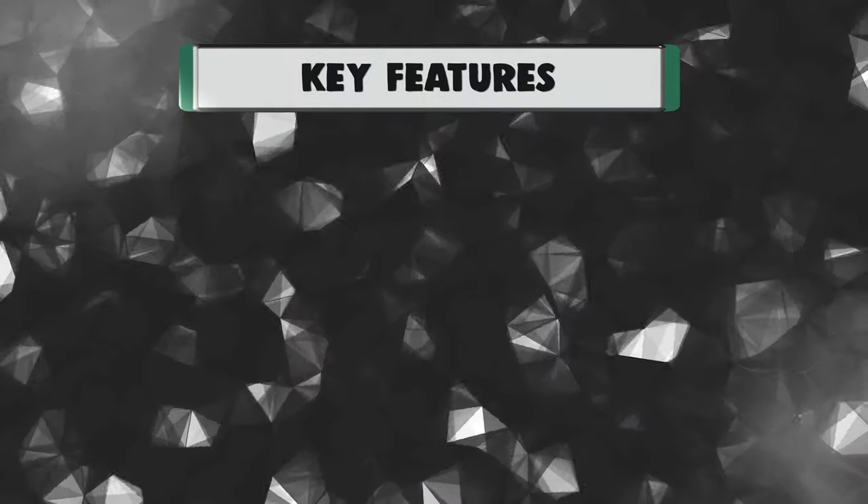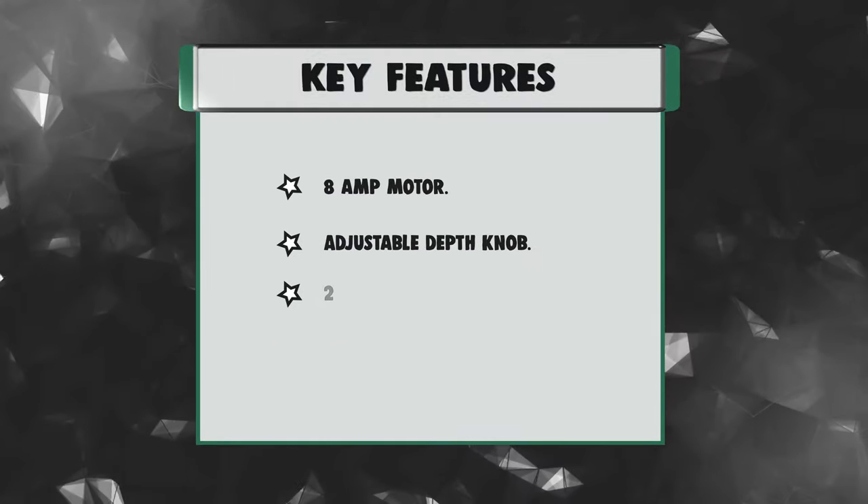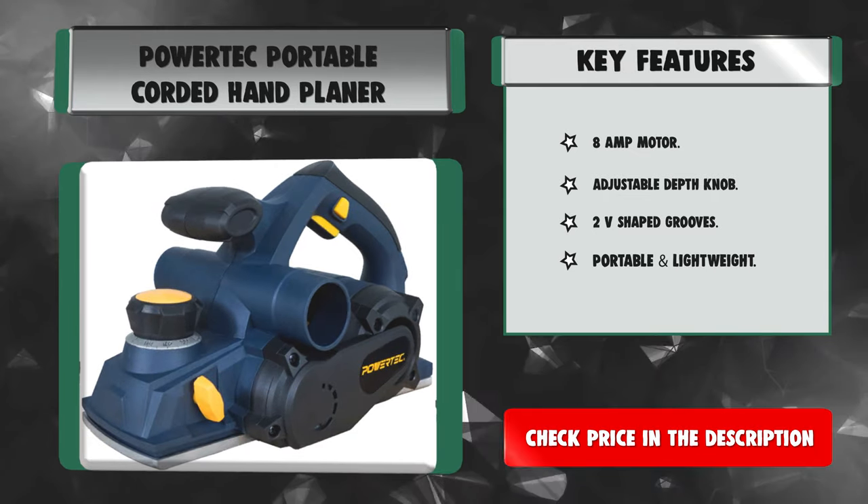Key features: 8-amp motor, adjustable depth knob, V-shaped grooves, and portable lightweight design.